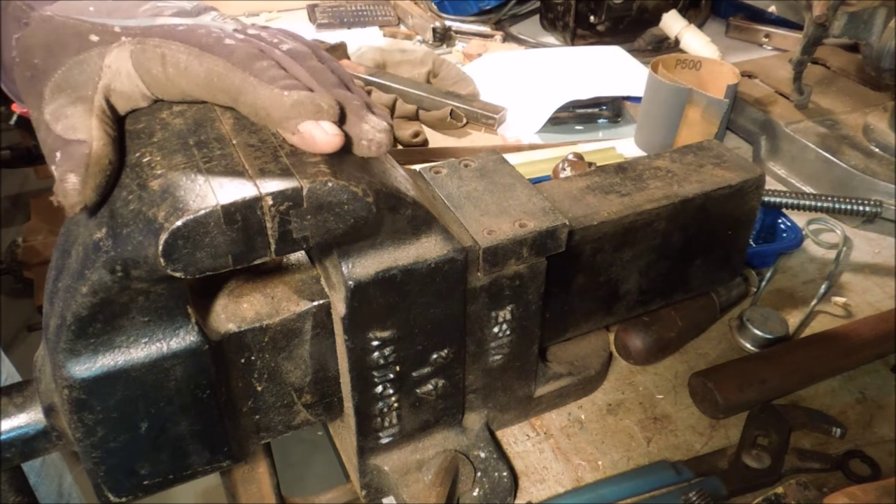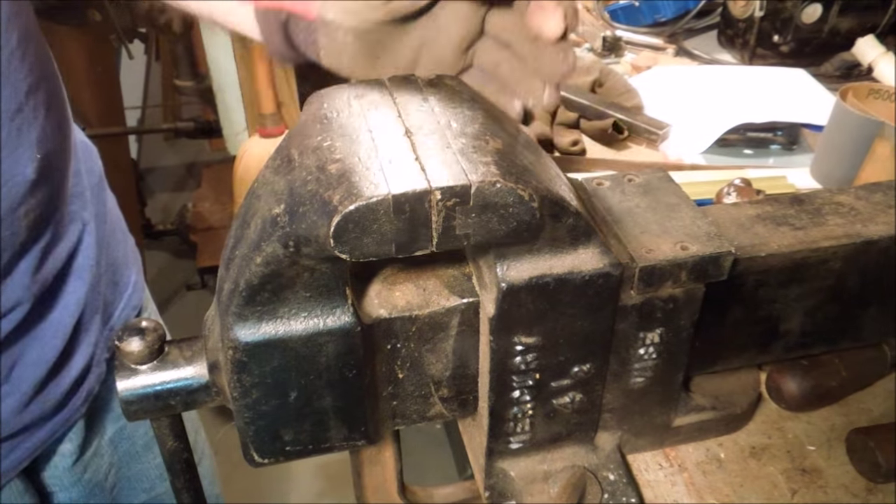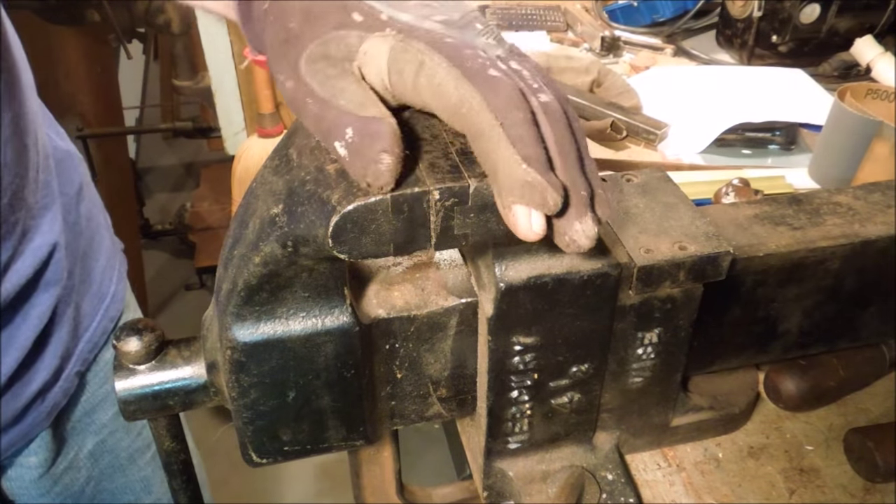Now the jaws line up straight and square again like they're supposed to, but if I went after this with a hammer, I'd bust it again.